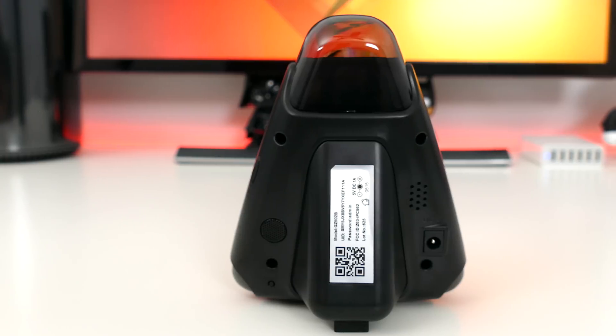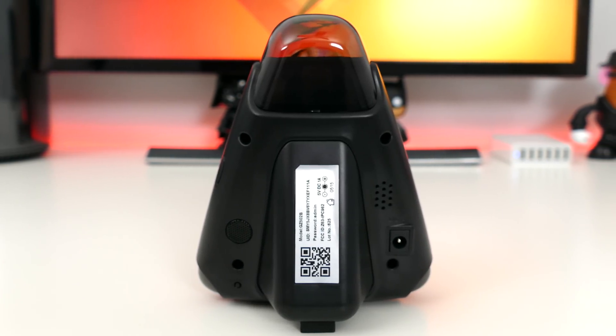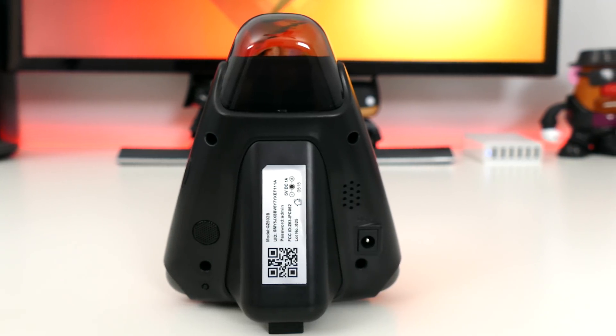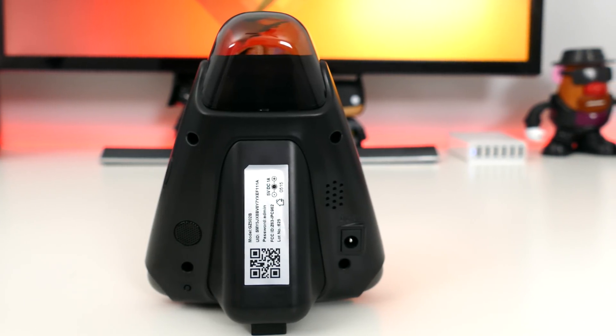The back has a 100 decibel speaker, which is one of the main features of Guardzilla's security system. I tested it off camera because it is insanely loud. It will scare the pants off anyone trying to break into your house, or at the very least attract some attention to your house from anyone outside.